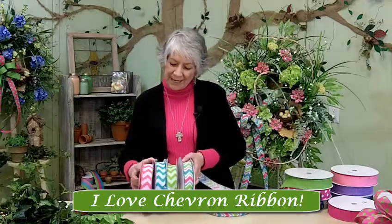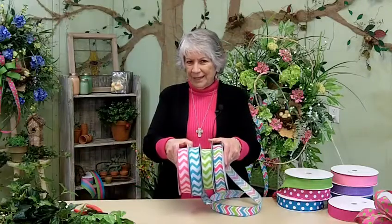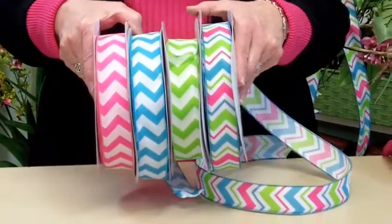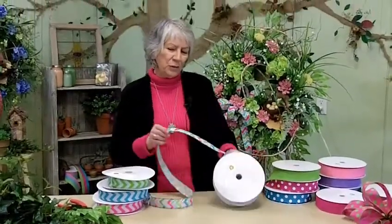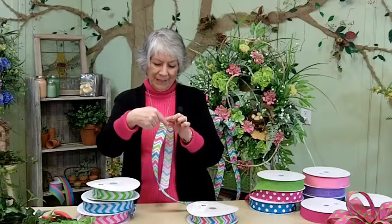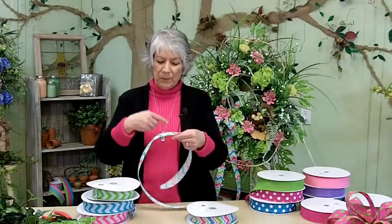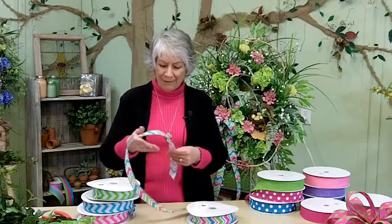It's one of the newest things. Look at all these beautiful colors. Chevron is actually a zigzag on your ribbon. The nicer ribbons have the zigzag going this way, like this one. The cheaper, less expensive ribbons have the zigzag going along the ribbon, along the length of it — they save money making it that way.